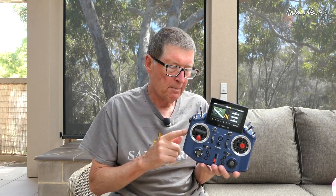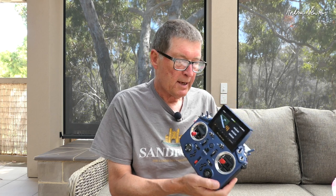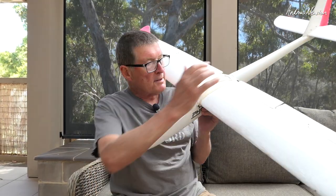In this video I'm going to be setting up a full house glider using the Ethos operating system on a Tandem X20, using the model setup wizard and the preset mixes. I usually start with free mixes and do it myself, but I probably should use the preset mixes because they make things a lot easier. This was prompted by a suggestion from Jeff Yang who has an X20 and an ASW28 glider to set up. I'll be using my Phoenix 1600 sloper because it has flaps and it's small enough to show on screen.